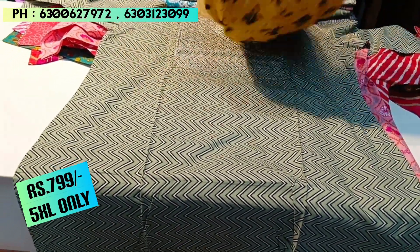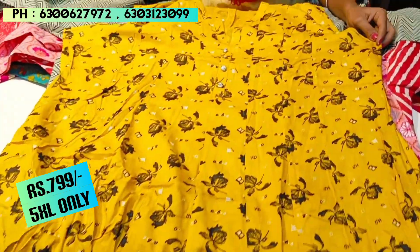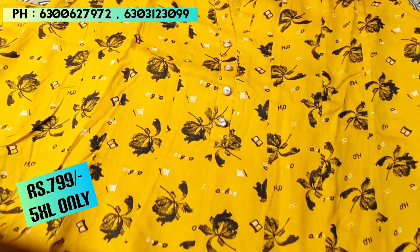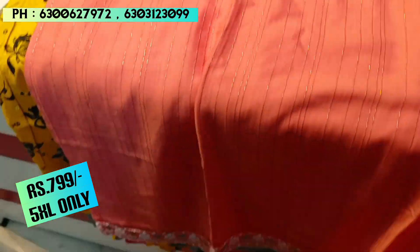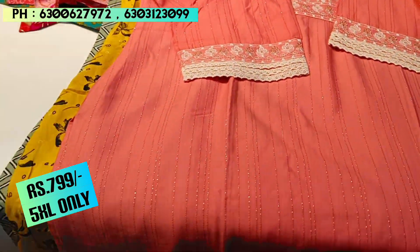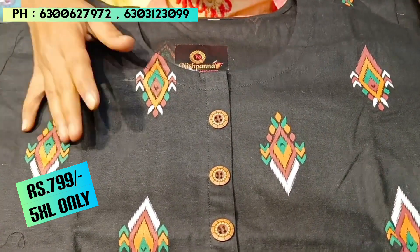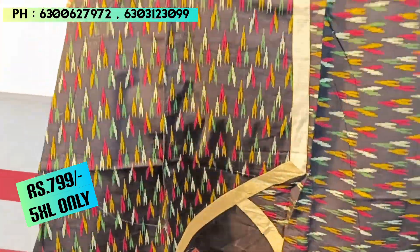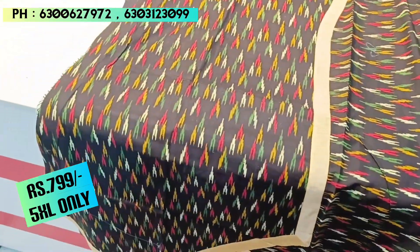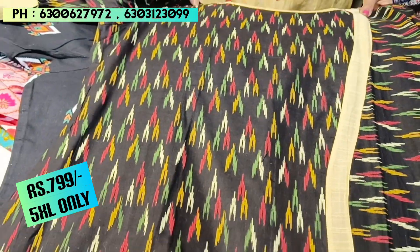This is a rayon fabric piece with sleeve detailing and an A-line cut. You can pair it with pajama or pants. It has collar and feather sleeve details. This piece is also in the ₹799 price range. The next few pieces are also ₹799 — one of them is available in 5XL. These are all in the ₹799 price range.